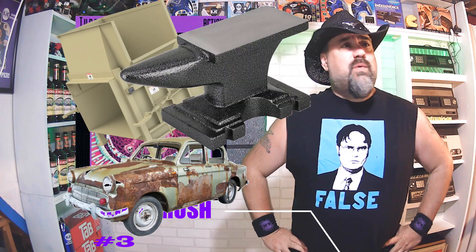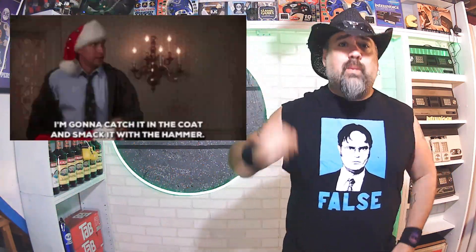How do you crush an alien? With a trash compactor? A car? An anvil? Something really heavy I'm guessing. A hammer? Catch it in the coat and whack it with a hammer.